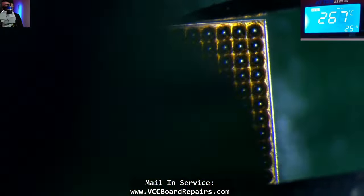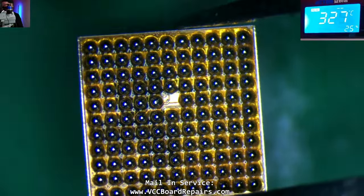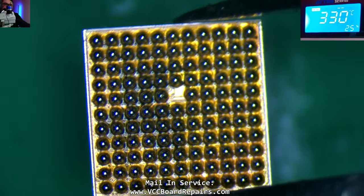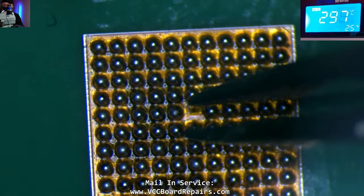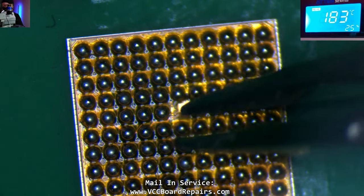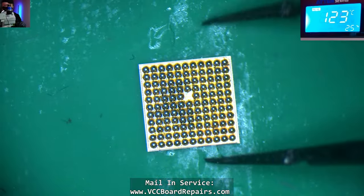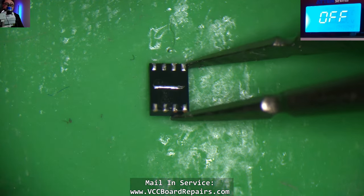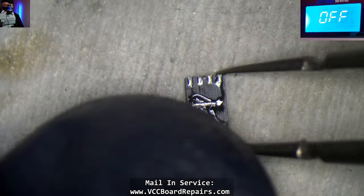I'm going to reflow this. It kind of looks like there's something on one of the solder balls — like some debris. Hopefully it's not an issue. There's like a little hair. This is reballed.